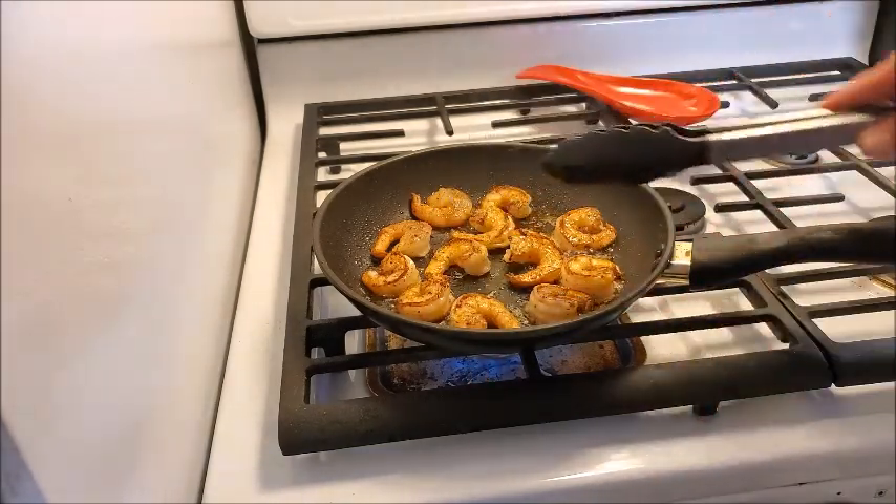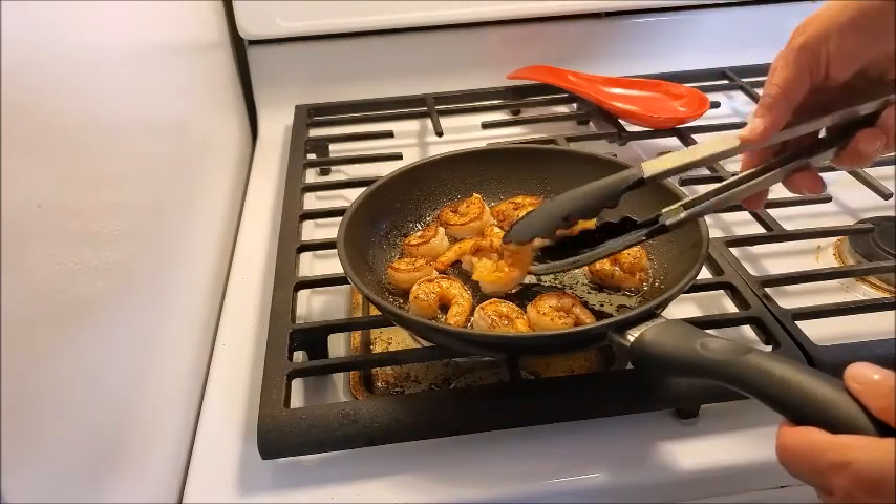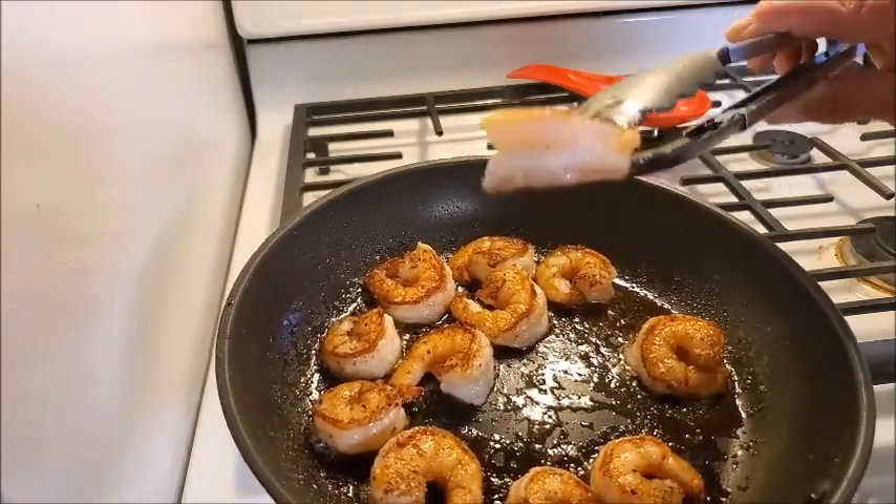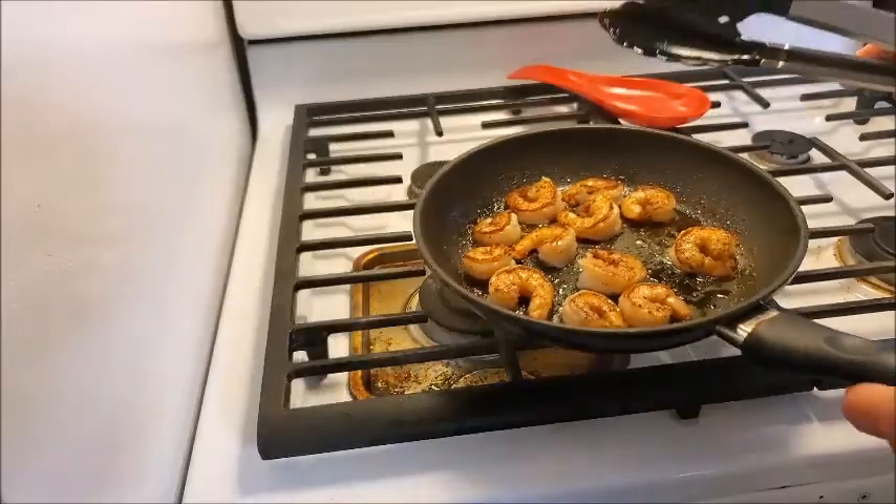I just want to show you: my shrimp are done. You can see how it's white all the way through — perfectly cooked shrimp. We're going to take these out of the pan and start assembling our salad. Look at this salad — doesn't that look beautiful? I put lettuce in the bottom of the bowl, chopped up the cherry tomatoes, crumbled the bacon, and put the shrimp on top. I still need to put the dressing on and make George's, but I just wanted to show you what it looks like.